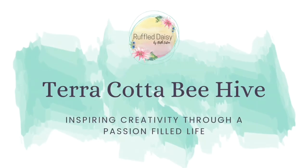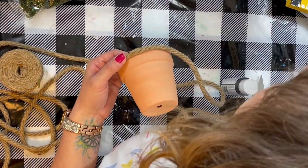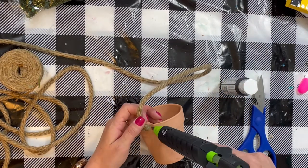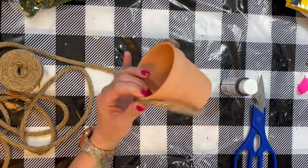Welcome back to the Ruffle Daisy. If you love bees, you're going to love this project. I'm going to show you how to make a beehive out of a terra cotta pot. This is just a small pot — you can use any size pot you want. We are going to start at the bottom and we're simply going to hot glue some rope all around the pot.